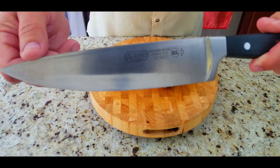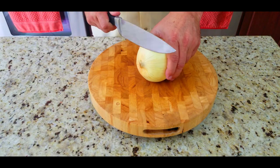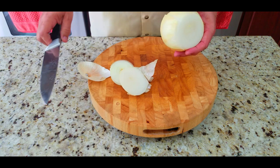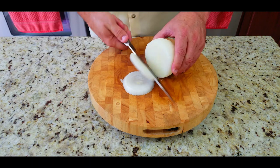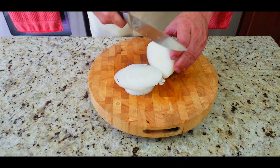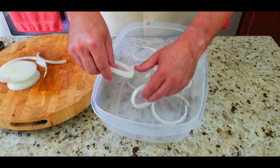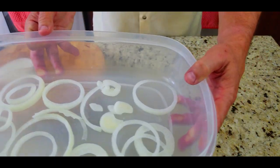We're going to start off by slicing up a medium to large size onion. We're using our new Acero knife that I recently purchased — there's a link in the description below. We're going to take the cover off that onion and then slice it up into rings. You want to try to cut them pretty thin, and we're going to use these to layer the bottom of our Tupperware for marinating.